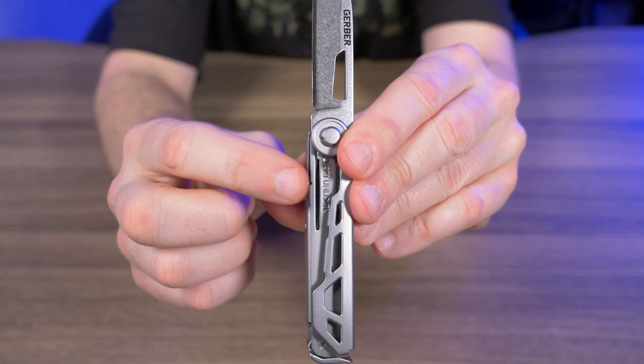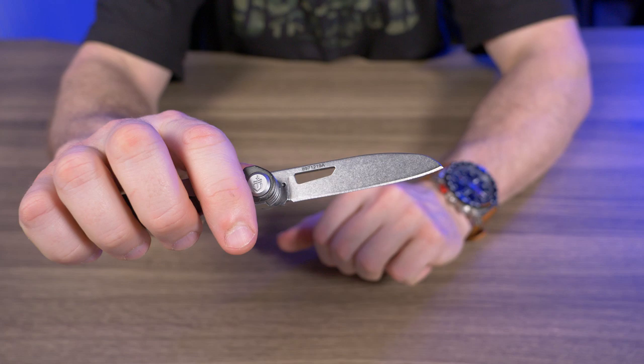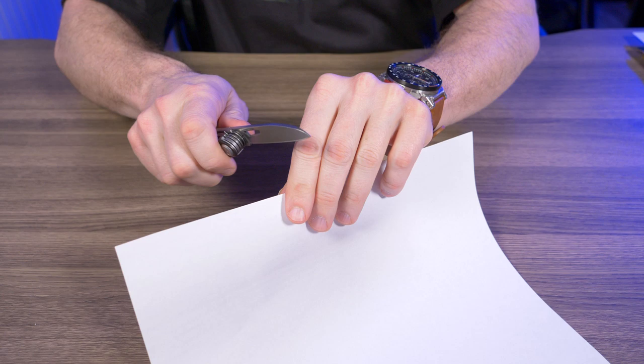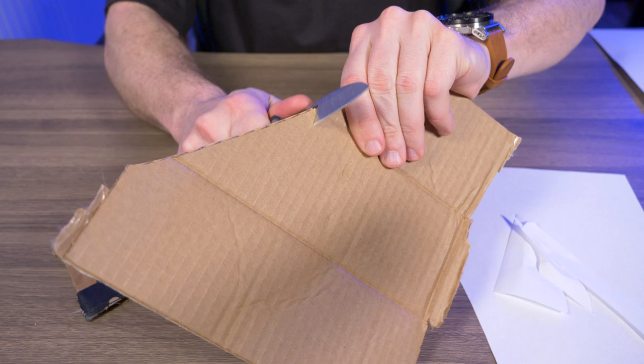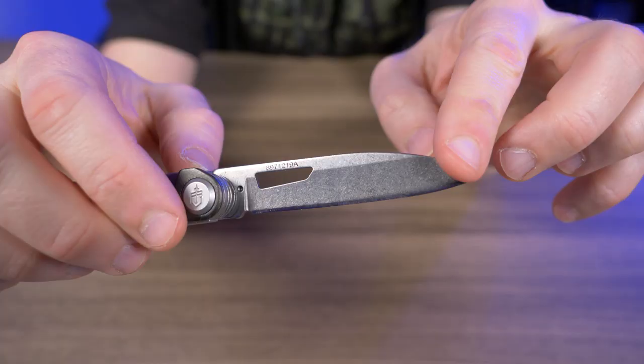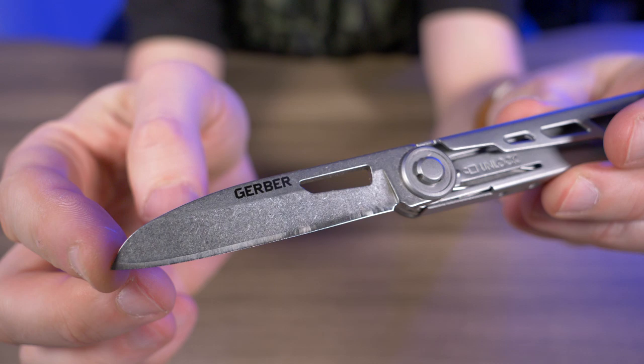The blade is the only locking tool on the Armbar — it uses a liner lock, which is appreciated. It also comes ultra sharp from the factory. I grabbed a piece of paper and it slices super easy, just cuts right through. I also tested it on cardboard and it cuts through without a problem, so it's a nice utility knife. I really like the stonewashed finish on each side of the blade.